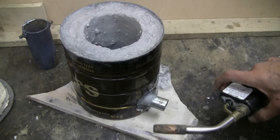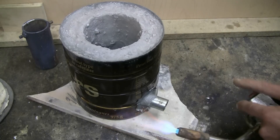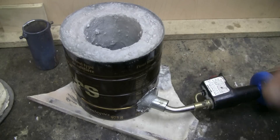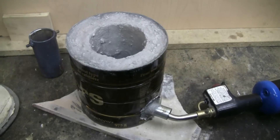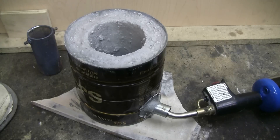Use of the torches is of course extremely simple — just light it, lock it on, and insert it into your burner tube. I'm going to free the camera and take a look in the top here, now that the propane torch is running in the furnace.